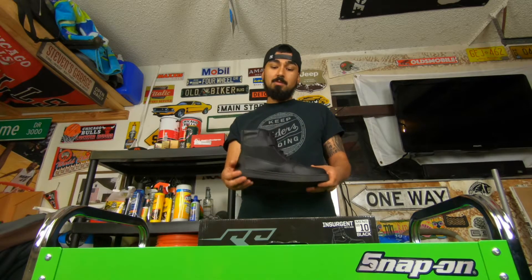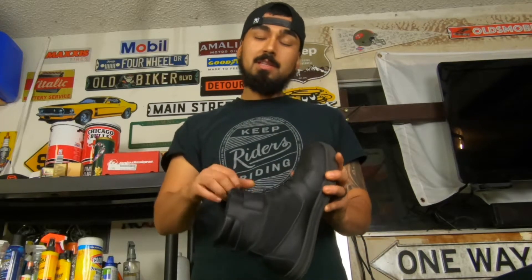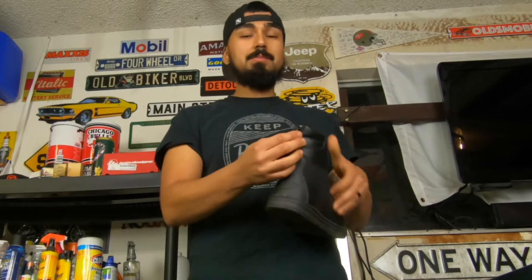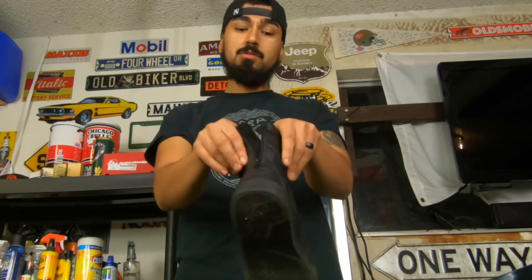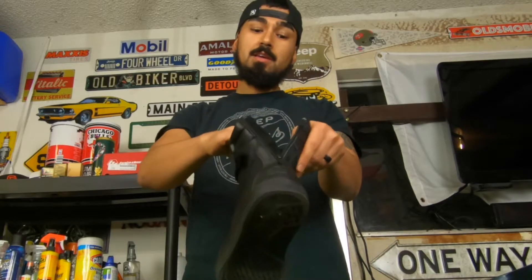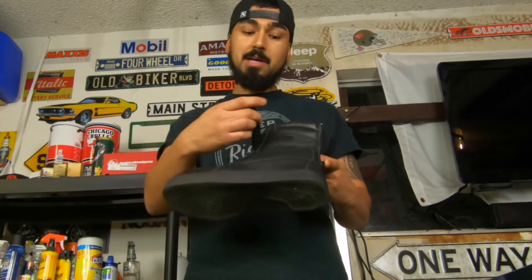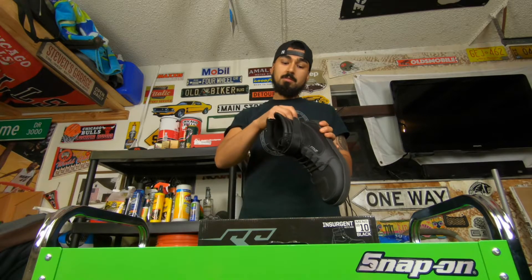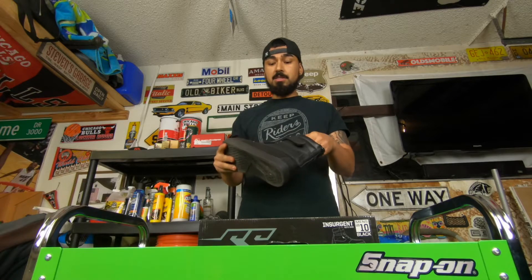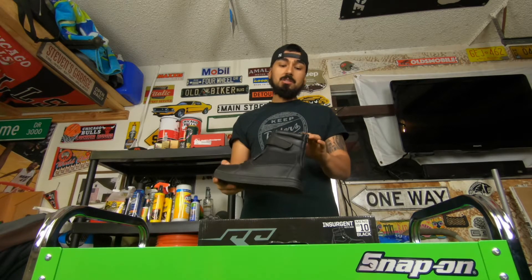A couple of highlights: the Velcro strap keeps the laces inside, and it has a zipper in the back so you can get into your boot very easily. You don't have to undo the laces most of the time — you can just keep them tied, zip it up, put the Velcro strap on, and you're ready to go. It's very simple to put on; it usually takes me about a minute to put on both boots.